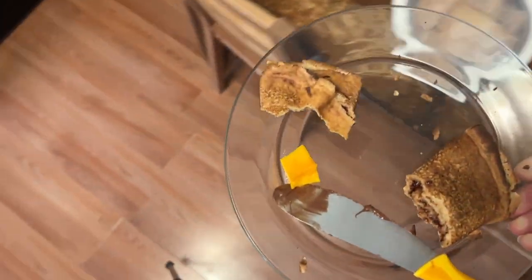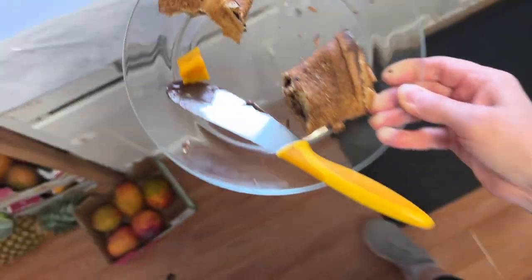Hi guys! Today I want to show you what I eat in a day and do a bit of a vlog style video.